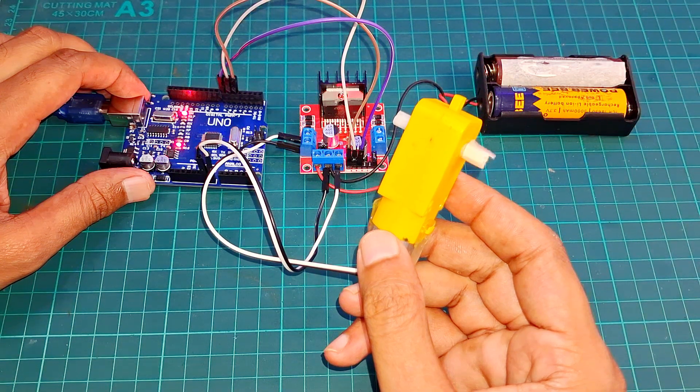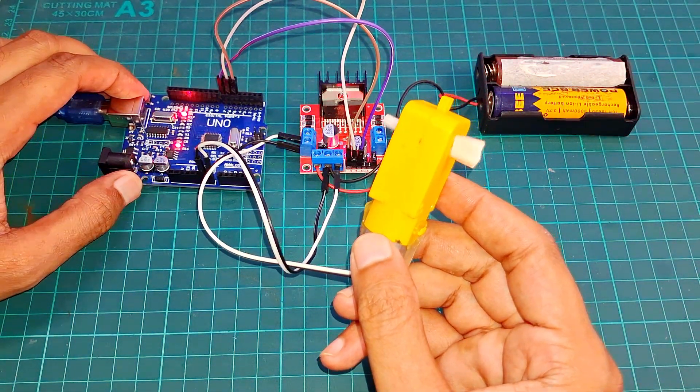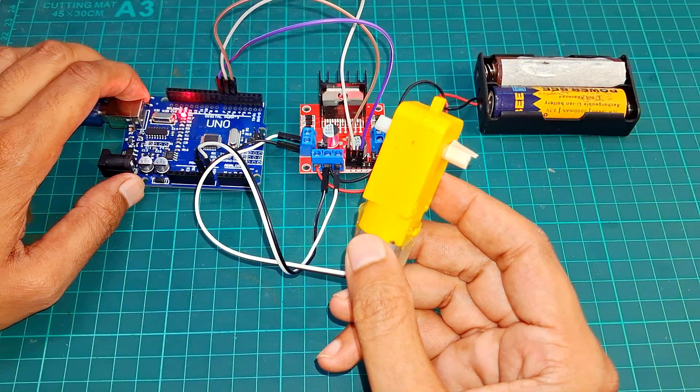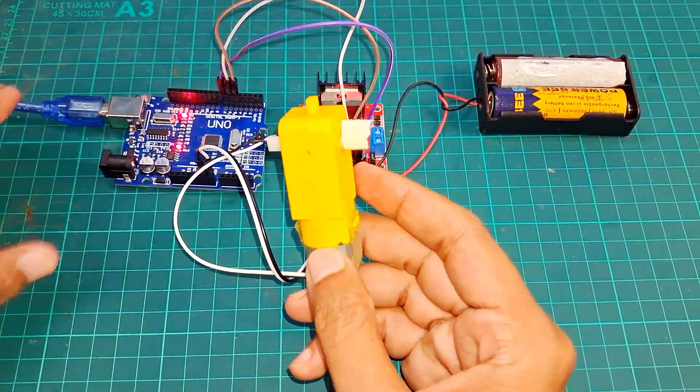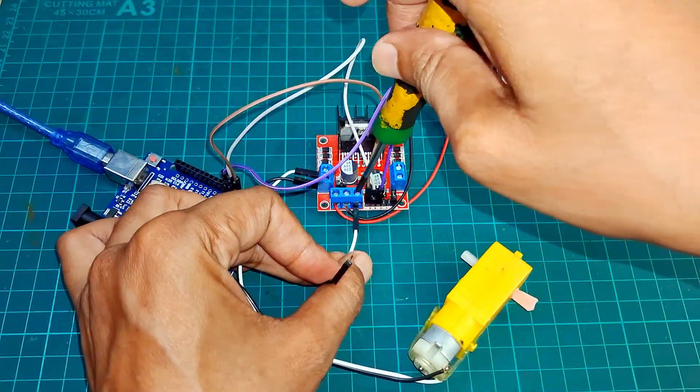So friends, this was the video on how to control a DC motor with Arduino UNO. I hope you found it helpful and informative. If you have any questions, feel free to drop them in the comments — I'll be happy to answer. Don't forget to like this video, share it with your friends, and subscribe to Angel Tech Innovation for more awesome tech projects. Let's catch up in the next video. Till then, keep creating.